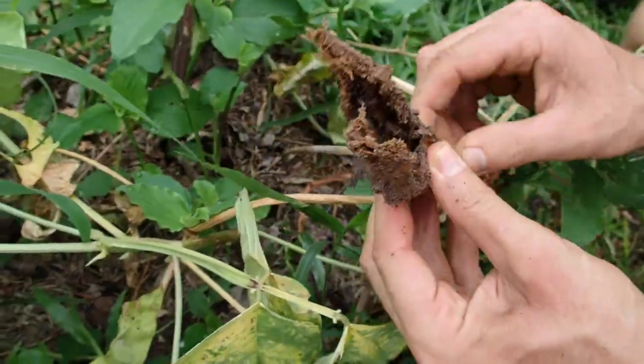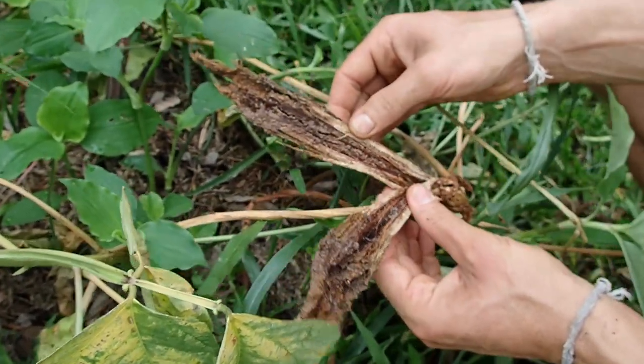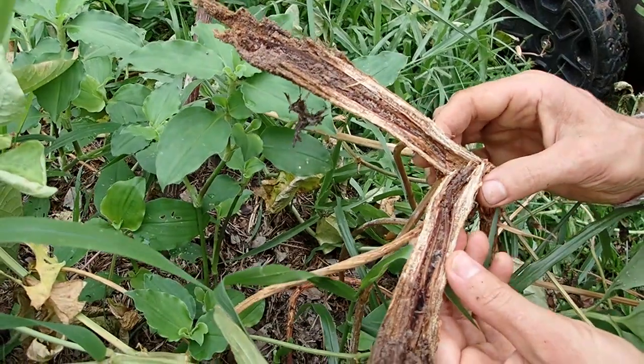There are termites here. So if the soil is filled with termites and other bugs, it's just hard for the bean. The question is: did the bean die and then the termite came, or did the termites come and kill the bean?